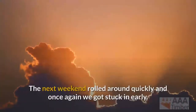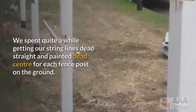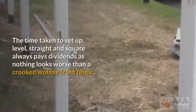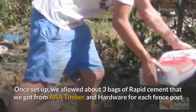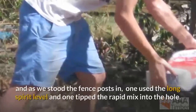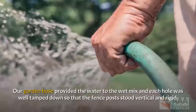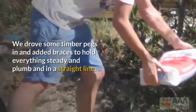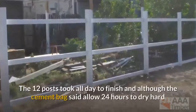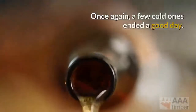The next weekend rolled around quickly and once again we got stuck in early. We spent quite a while getting our string lines dead straight and painted dead center for each fence post on the ground. The time taken to set up, level, straight, and square always pays dividends, as nothing looks worse than a crooked wobbly front fence. Once set up, we allowed about 3 bags of rapid cement from AAA Timber and Hardware for each fence post. As we stood the fence posts in, one used the long spirit level and one tipped the rapid mix into the hole. The garden hose provided the water to the wet mix and each hole was well tamped down so that the fence posts stood vertical and rigid. We drove some timber pegs in and added braces to hold everything steady, plumb, and in a straight line. The 12 posts took all day to finish and although the cement bag said allow 24 hours to dry hard, we decided to wait until the following weekend to set the rails up and fix the fence palings on. We covered the holes for safety and to prevent weather issues. Once again, a few cold ones ended a good day.